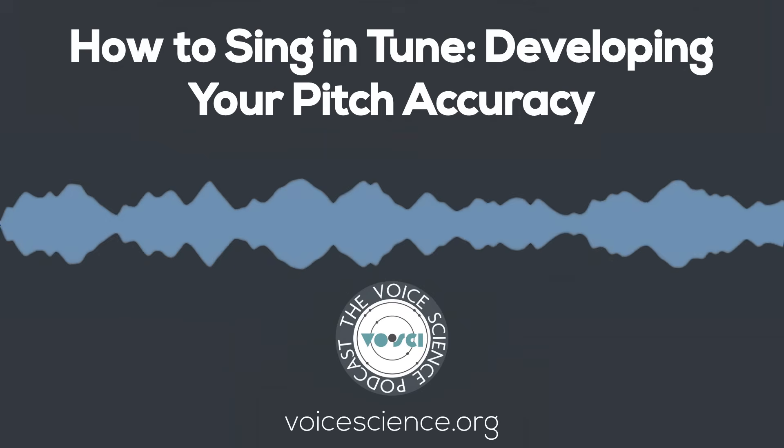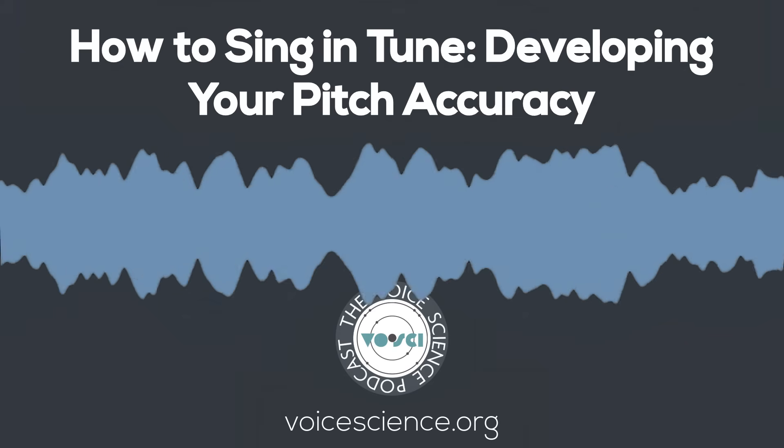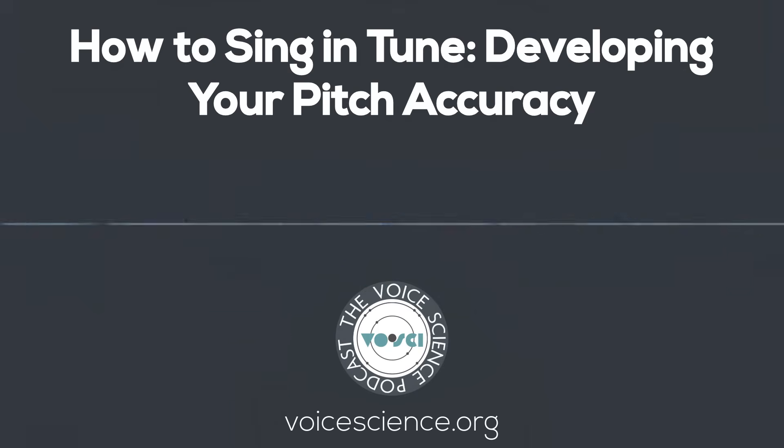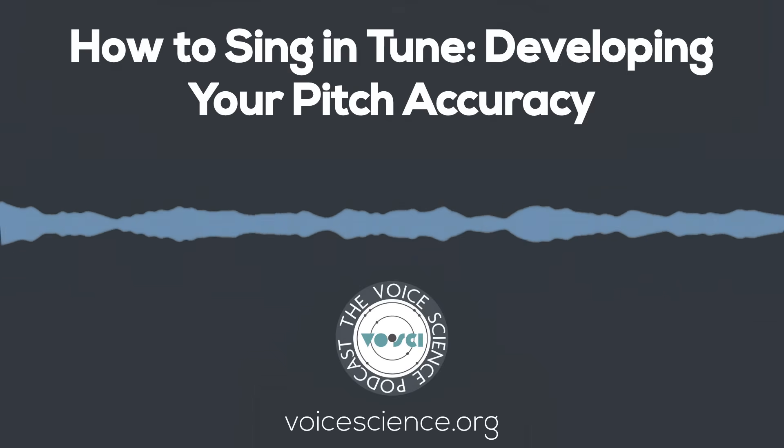So, to summarize: singing in tune is keeping the center of your pitch — including the vibrato that you have while singing, with a straight tone or not — within about five cents of the desired frequency.